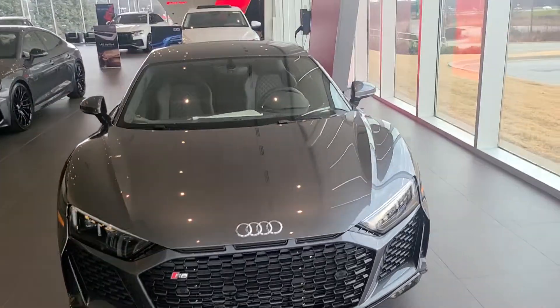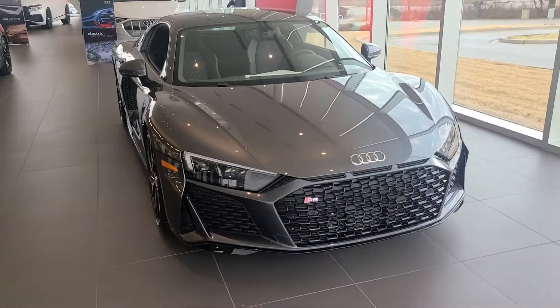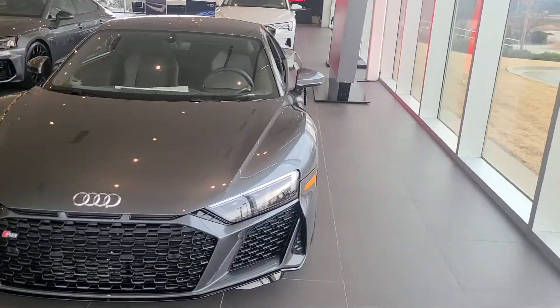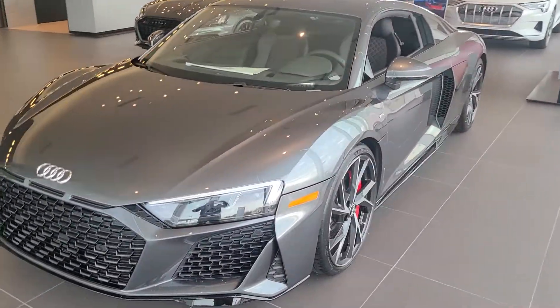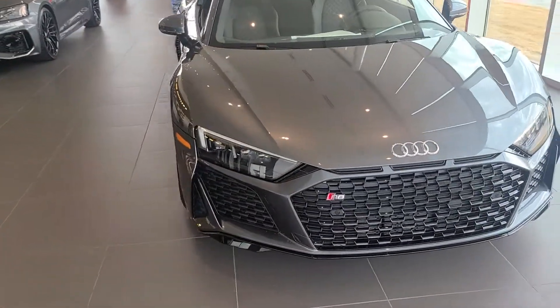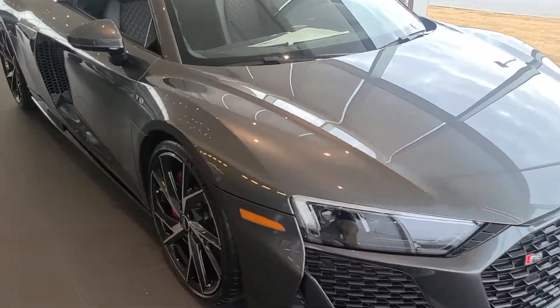Hey guys, coming at you with another video here from Greenville Audi. Today we're checking out the 2021 Audi R8 in rear wheel drive. This is a new version for them — you used to only be able to get them in all wheel drive, but this one's in rear wheel drive. Today I'm just going to be giving you a quick walk around tour of it.